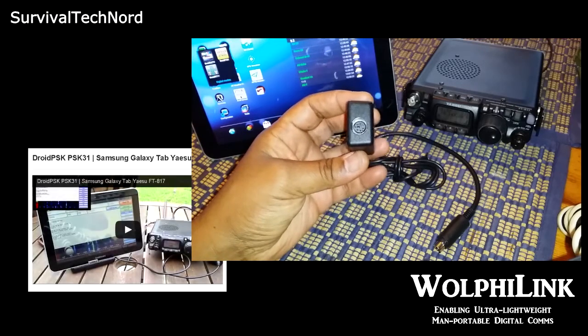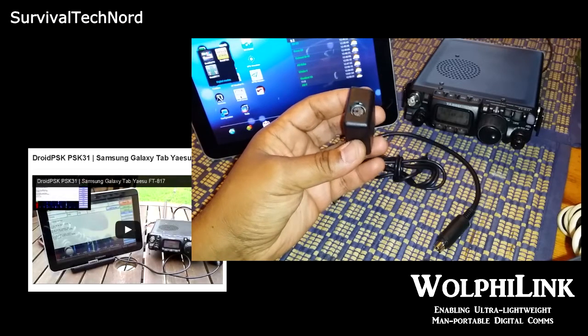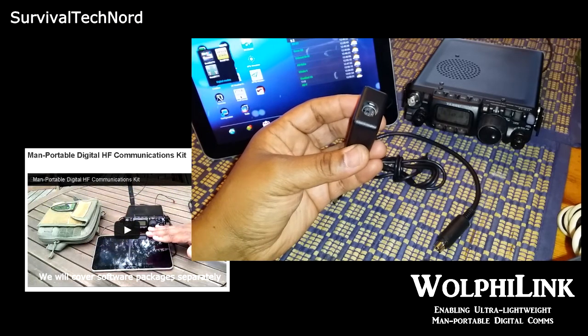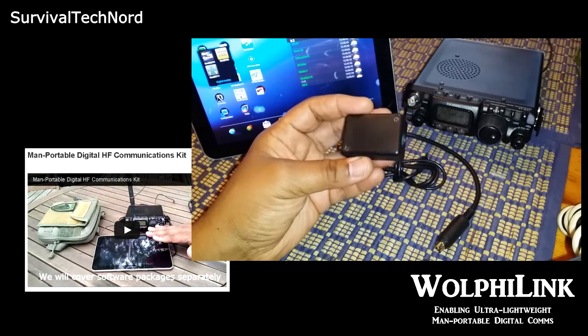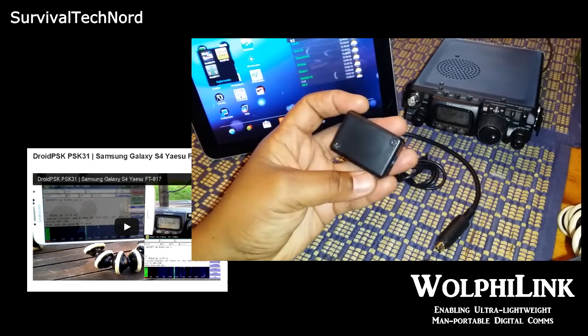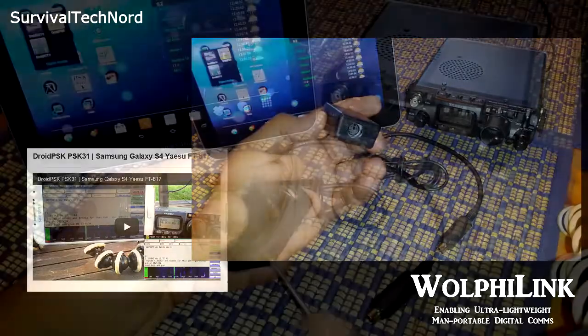Now most of the videos I've made about digital comms — MAN portable with FT-817 and an Android device — have been made using the Woofielink interface. And to be completely honest with you, I have no idea why I haven't until now made a video about it.